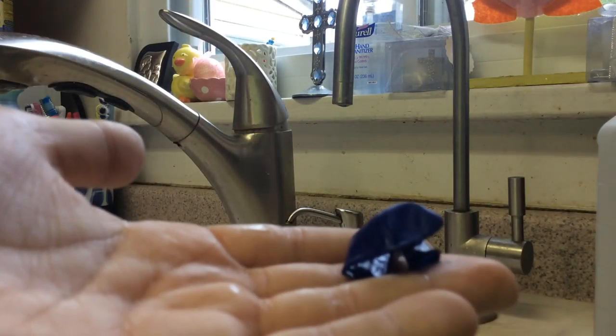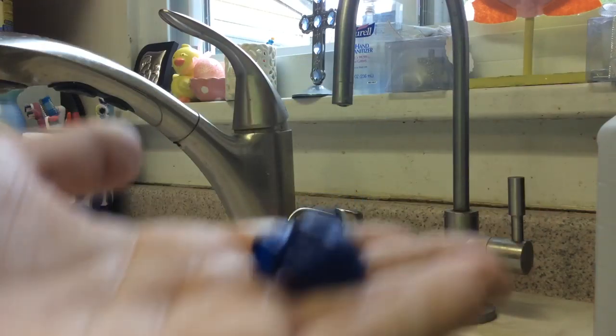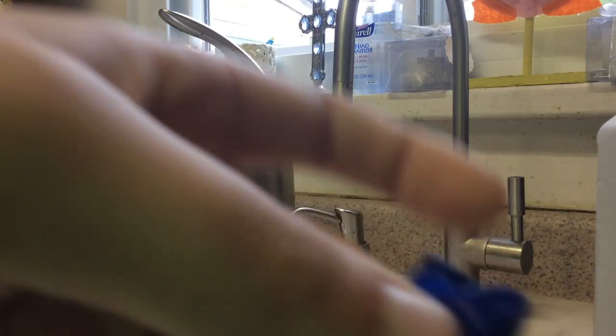Since water is going to be going into this water balloon, it's definitely going to turn into ice. We don't know that, so let's try it for ourselves.